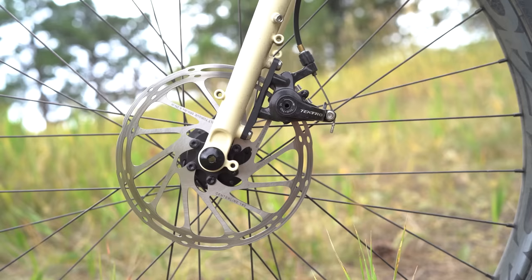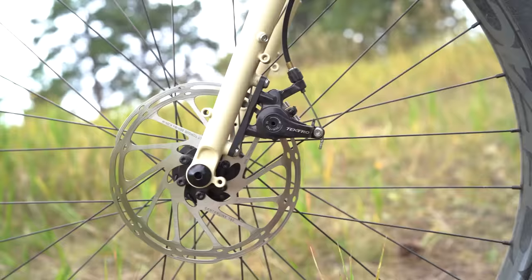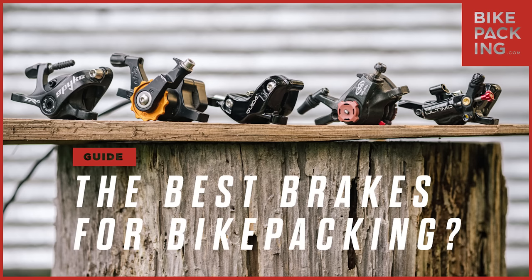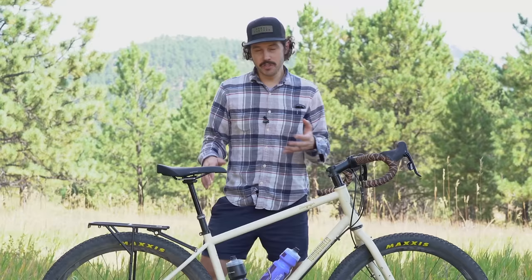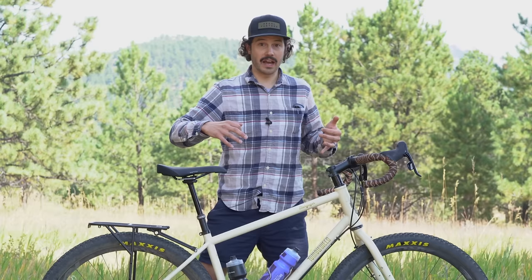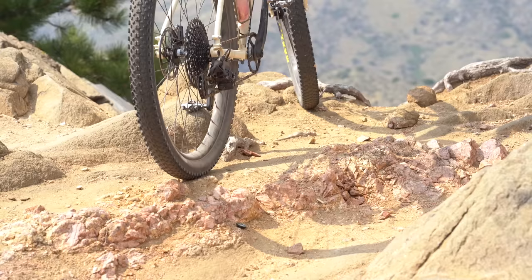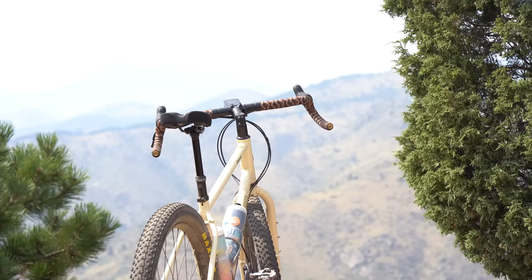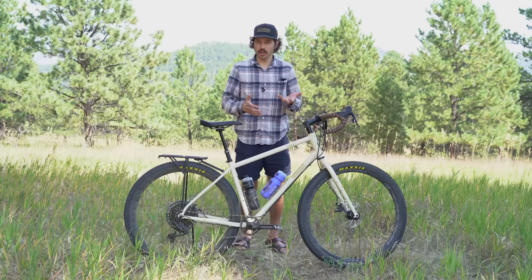A few things I dislike about this build. First, the Tektro mechanical brakes — I get it, this is a world-traveler bike and mechanical brakes make sense, but I've had zero issues with hydraulic brakes for bikepacking. With these Tektro brakes, when I really need to stop, they catch very quickly with no feathering capability — it feels on or off. The other issue is the PNW Coast handlebars. At 52 centimeters wide that's fine, but they feel harsh compared to something like Ritchey Venture Max bars, which I'd swap on instantly.